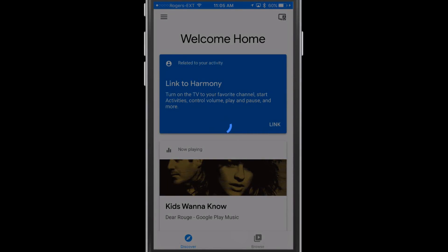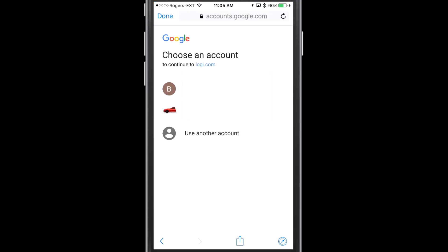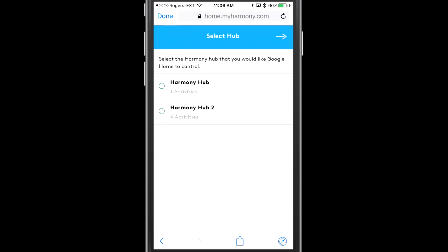Now I'm going to log into the Harmony account that I've already used to set up my Harmony Hub — that happens to be a Google account for me. I'll tap on that account and then you'll see the list of Harmony Hubs. Keep in mind you can only control one with your Google Home. I'm going to authorize Logitech and Google Home to work together and then pick the Harmony Hub. I did end up setting it up twice, so I'm picking the second one as it has a lot of activities.